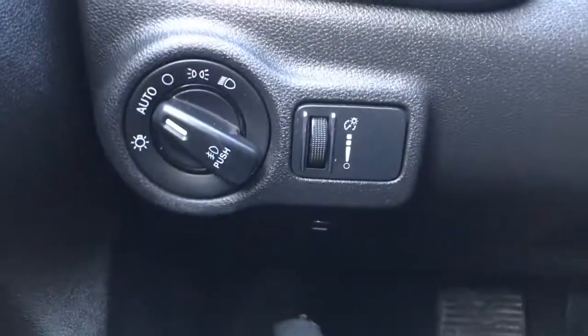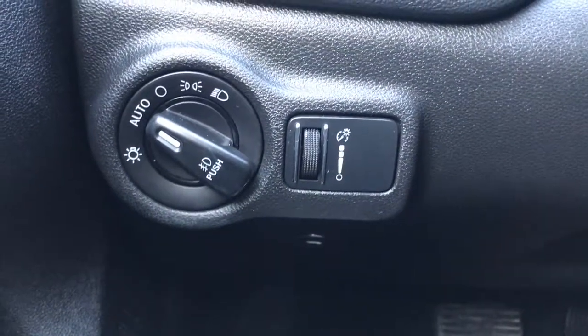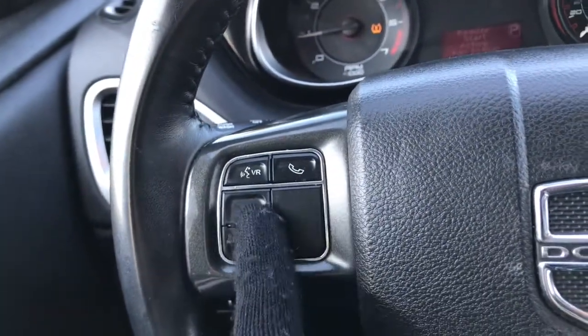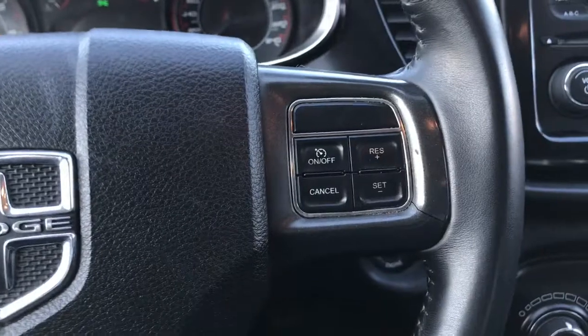On the left-hand side here, we have your lights just located underneath. Here is the button to open up that boot, your windscreen wipers in the back of the steering wheel, voice recognition, Bluetooth screen options, as well as your cruise control.